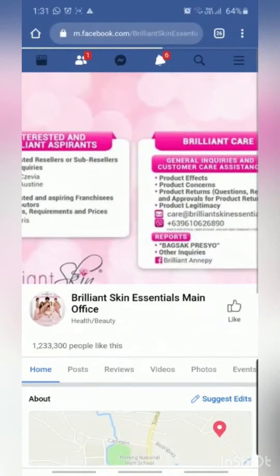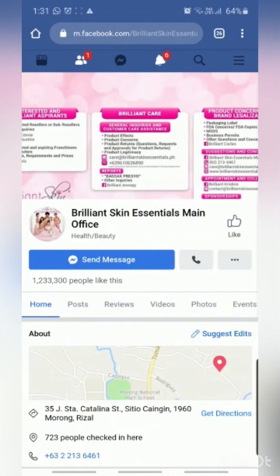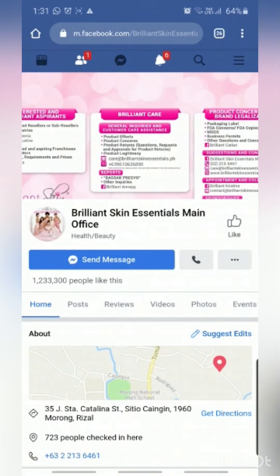Once you click that, it will give you a URL like this one shown on screen. Here it shows the Brilliant Skin Essentials main office. I bought this one from an authorized reseller here in UAE, since I'm in Abu Dhabi right now.